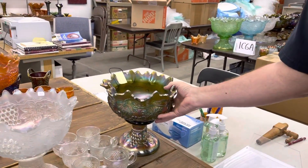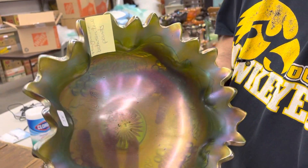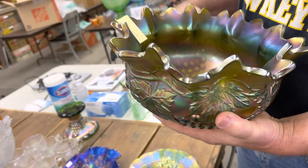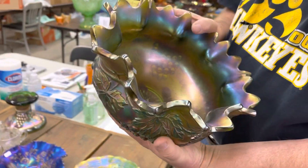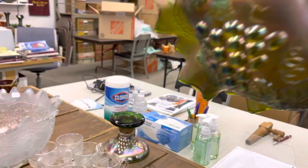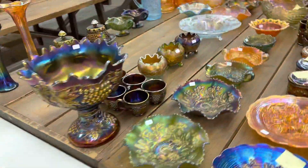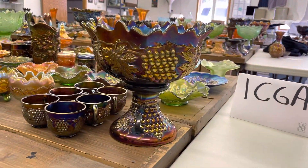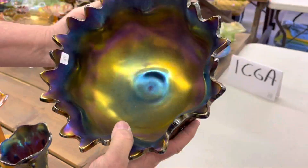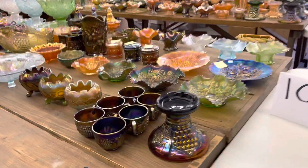Here's a green punch bowl and base. There's a little roughness between two points, but it's really, really minor. We're being picky because of selling on the Internet, and most of you would look at this and go, it's no big deal. Here's the punch bowl base. Okay, we're going to head to the other side of the table. Here's a real nice purple grape and cable punch set — the bowl is very pretty. Very nice set — cups, base.